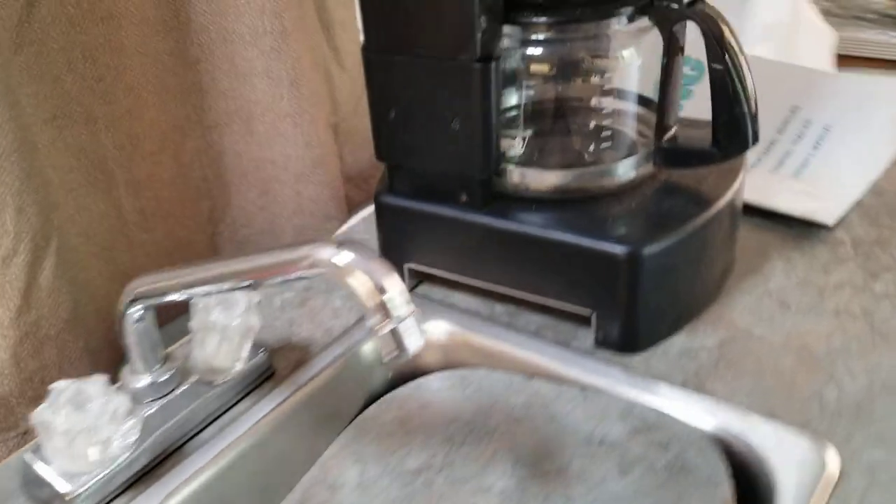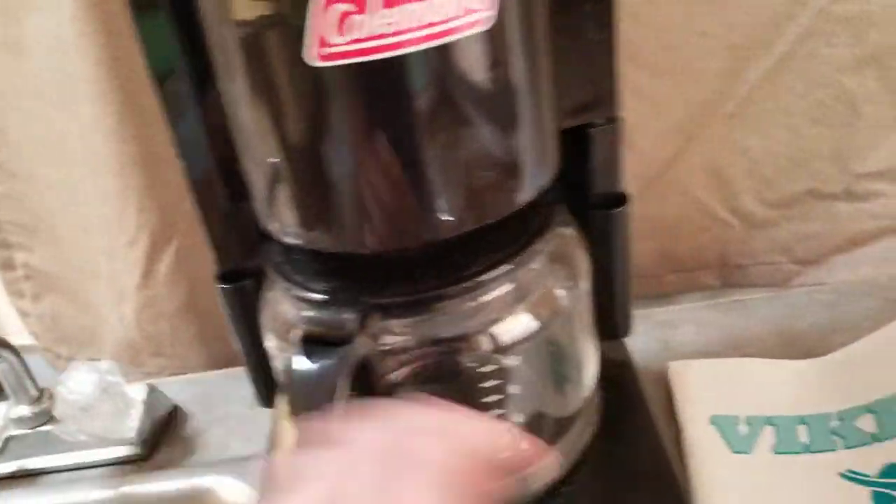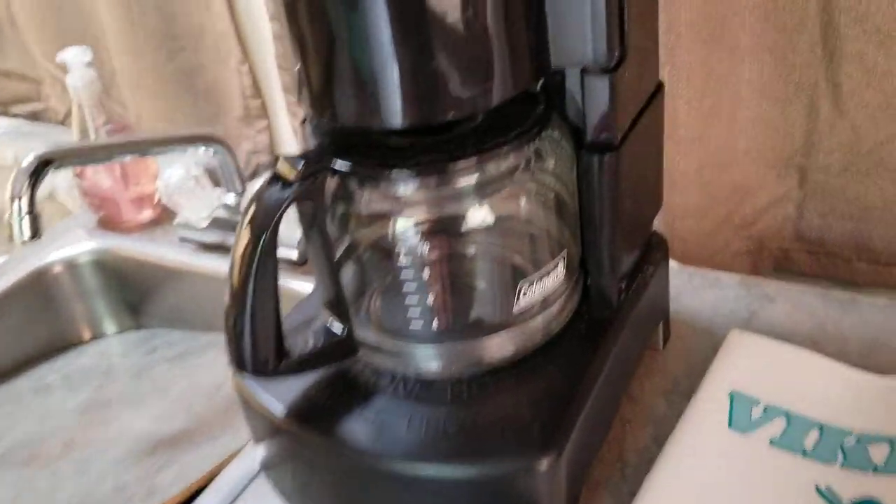That's the sink. This is a coffee maker that goes on top of the stove. The stove can either hook up outside where I showed it to begin with, or it can go here. There are gas inlets — propane inlets — in both places.